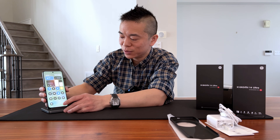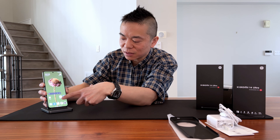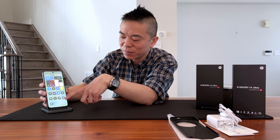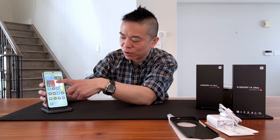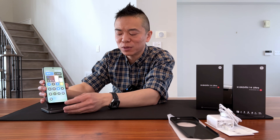It comes in two colors — black and white — and this one is the black one. The MSRP is a mind-blowing 1,699 Canadian dollars, which is actually similar to the iPhone Pro Max line. If you want the filter kit as well as the photography kit, that's about an additional $200 Canadian.